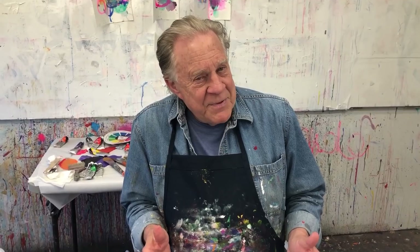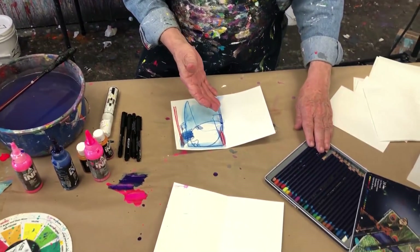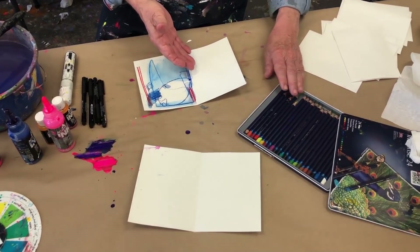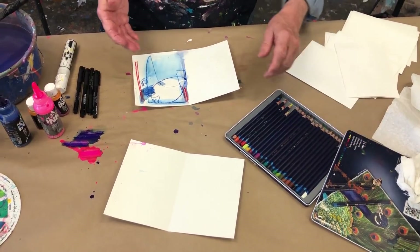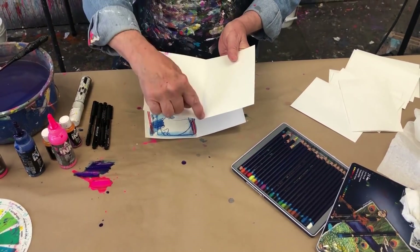You don't need a lot of space for this particular project — that's what I really like about it. You can do this on your lap with a bucket of water. I have my Derwent Inktense watercolor pencils here, ready to go. I have my blank sheets of Strathmore watercolor cards — they already have the crease in them.